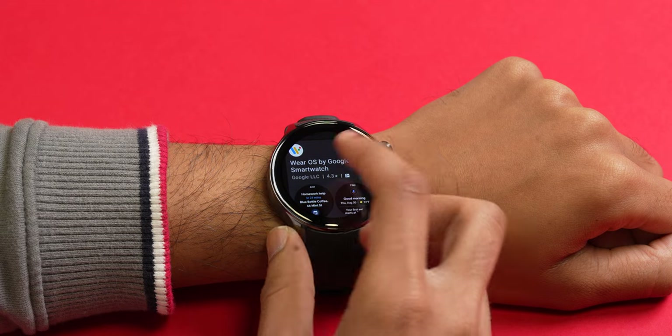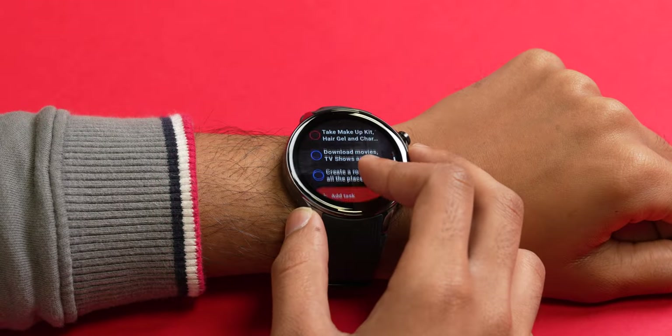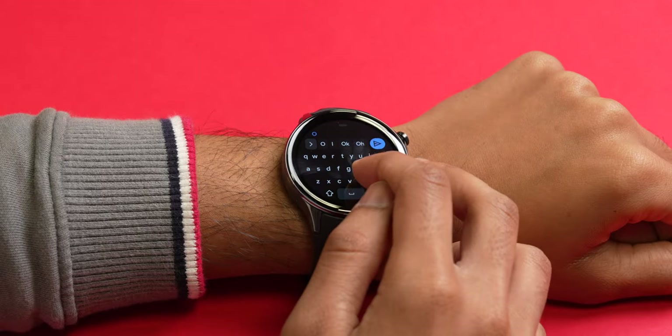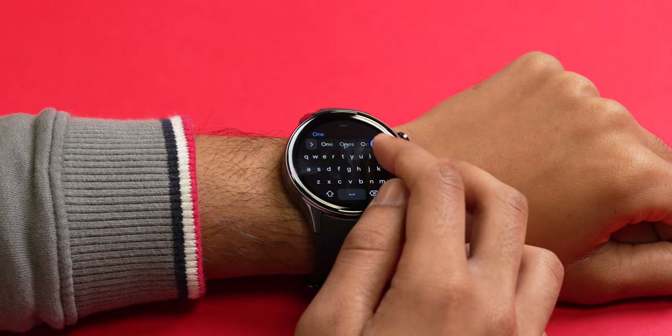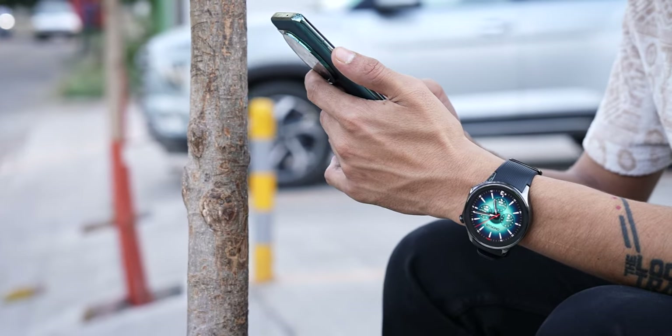You get access to the Play Store and the full range of Wear OS apps. I've been using apps like Todoist, Spotify, and Google Keep a lot on this watch. There's also a keyboard available so you can type properly, and swipe typing works very fluidly — absolutely no problem. This is a proper smartwatch so you can make and receive calls using Bluetooth. However, the watch is not available in an LTE option, which is a huge letdown.